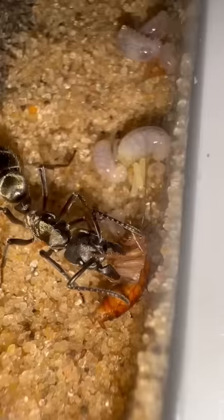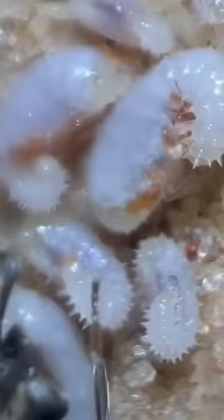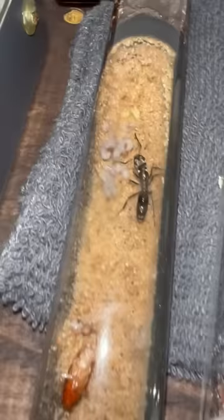After waiting a few minutes for the roach to completely stop moving, she takes part of the roach and then gives it to her larvae. The larvae then eat the roach and grow every time they get fed. You may have noticed that the larvae are quite spiky, and the reason for that is quite interesting, but we'll leave that for another video.